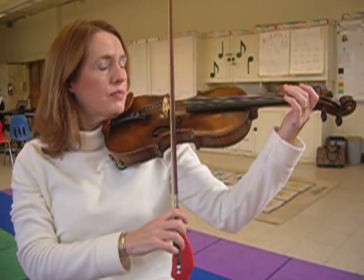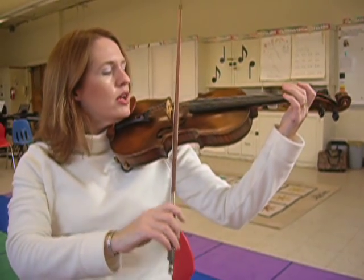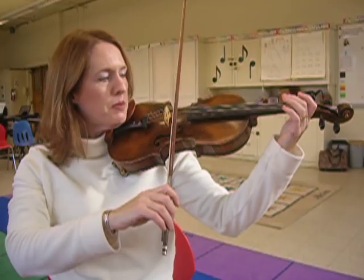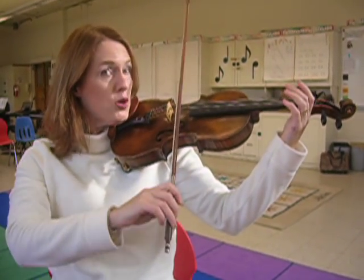Bunny ears are pink, pink. Now you're going to boom to the A string. Bunny ears are pink, pink. Stop. Boom to the E. Bunny paws are pink, pink. Boom!